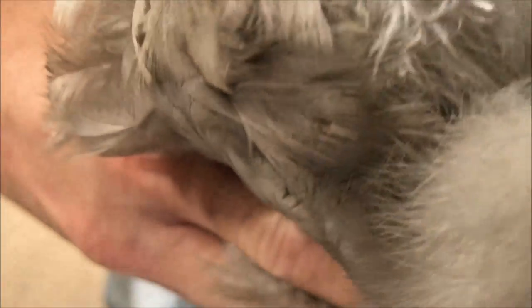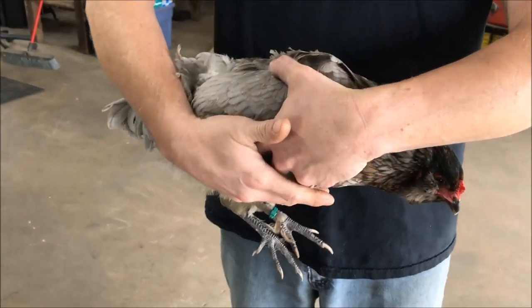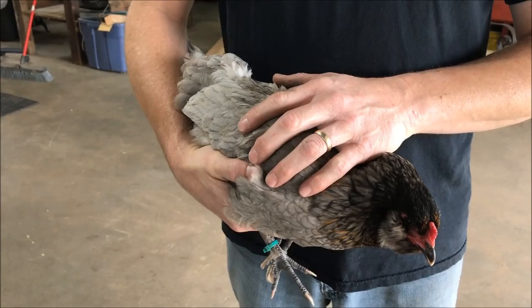If you have a really good flashlight it's helpful, and that allows you to examine in there. What you're going to see are little tiny black crawling things around on the chicken's vent if mites are present, and that will tell you whether you need to treat or not.